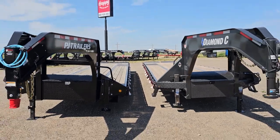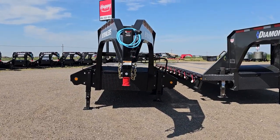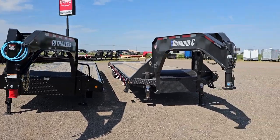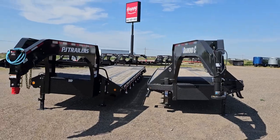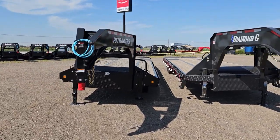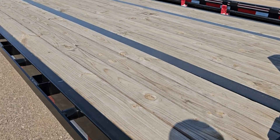Let me back up here a little bit. They are both leaning for sure — you can kind of see it on the PJ here, and on the Diamond C. Which one do you think is leaning more? Let's get out the tape measure.